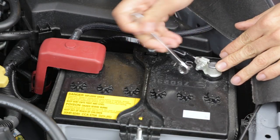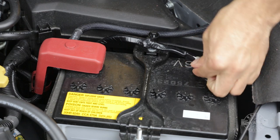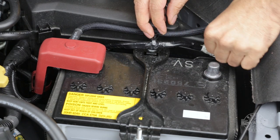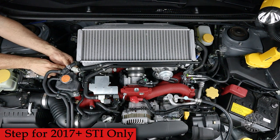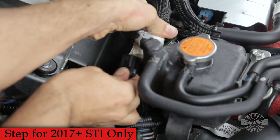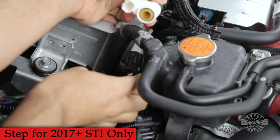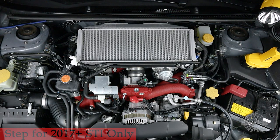Since we'll be working with electrical connectors, we have to remove the negative battery terminal using a 10mm wrench and move that cable aside. On 2017+ STIs you'll find electrical connectors for two crankcase ventilation sensors that we need to unplug. They're easy to spot because they have blue tape around them. Start on the passenger side and unplug the connector there.